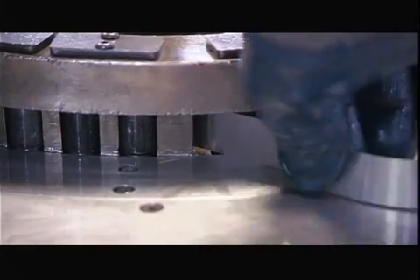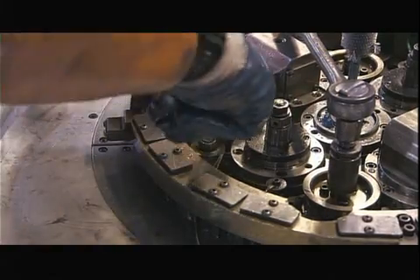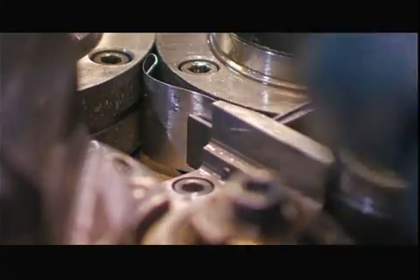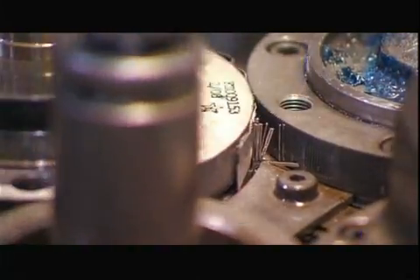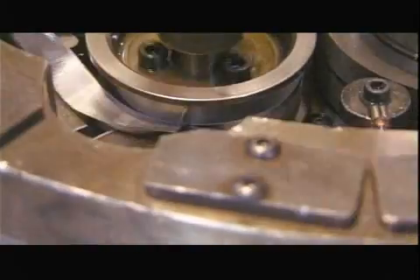To make the coil, workers position an aluminum tube, called the spine, in the middle of a special winding machine. Then they feed in an aluminum strip. The machine slits the aluminum strip into thin teeth, called fins.